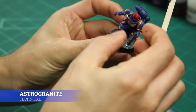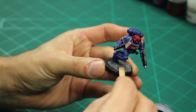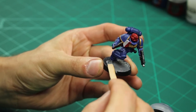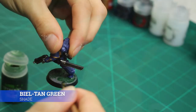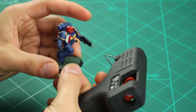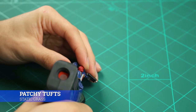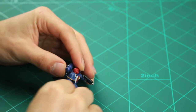Moving on, I based the unit with Astrogranite — just using a stirring stick I moved it slowly around the base. Once it's all dry and set I gave it a wash with Biel-tan Green. As I wanted to keep my Martian terrain fairly simple, I just glued on some tufts to the base and then cleaned the rim of the base with Abaddon Black.